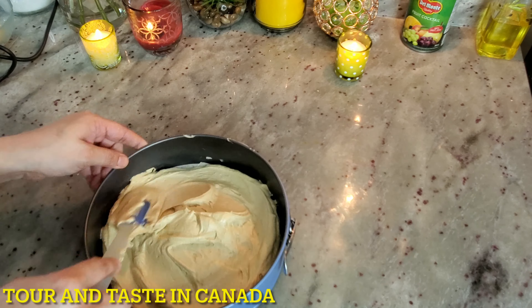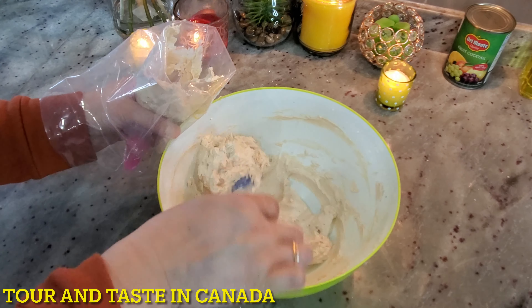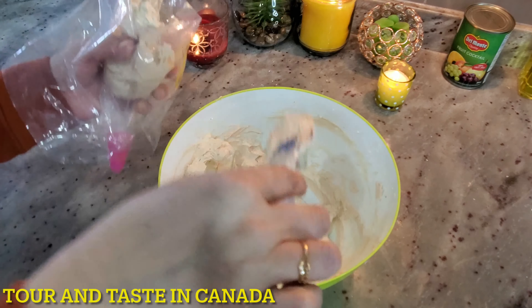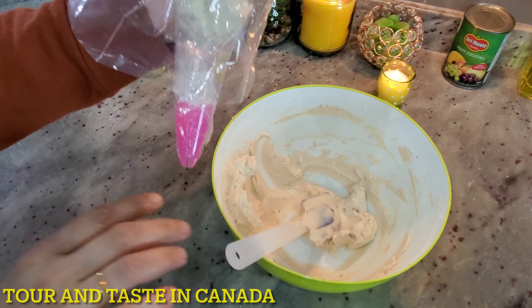It's a very nice coffee icing. The icing is ready. Now we will fill it in a piping bag. If you don't have one, you can keep it as it is, spread it straight from the bowl. Now we will keep the icing in the fridge to firm up a little.